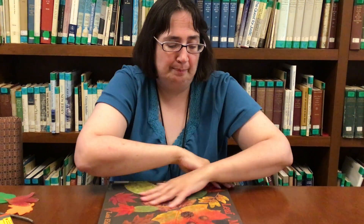Hey boys and girls, it's time for science story time. It's four when I'm filming this, so I have a four book for you.